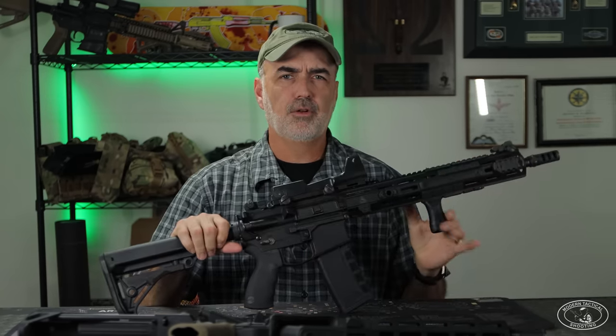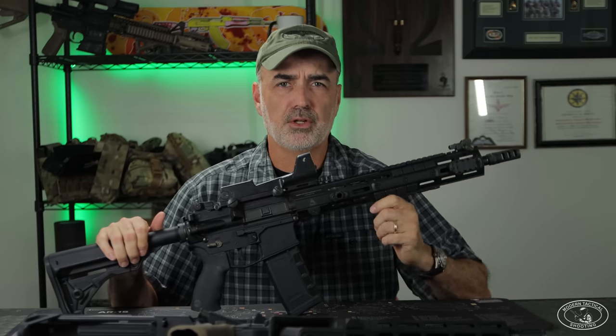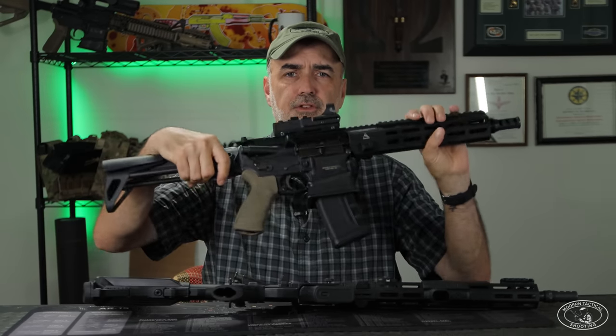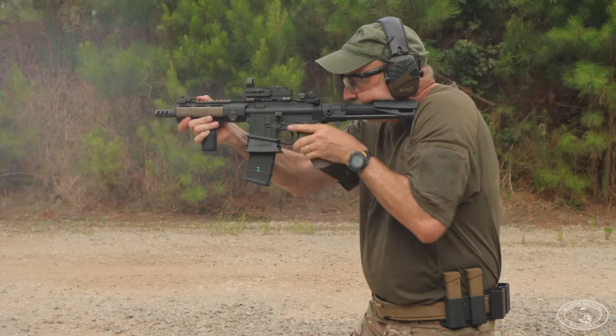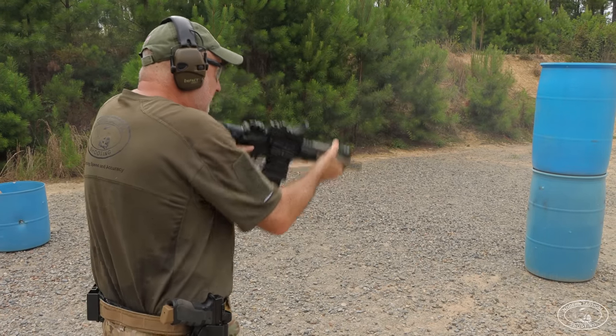I have a couple of Furfranz systems here. Here I have a full Furfranz rifle — a 14.5-inch pinned and welded with the Furfranz compensator, which I'll talk about in a minute — and a 10.5-inch Furfranz upper on my SBR lower. I also have a 7.5-inch Furfranz upper which you might see in one of the clips. Let's go over what makes up the Furfranz system itself.